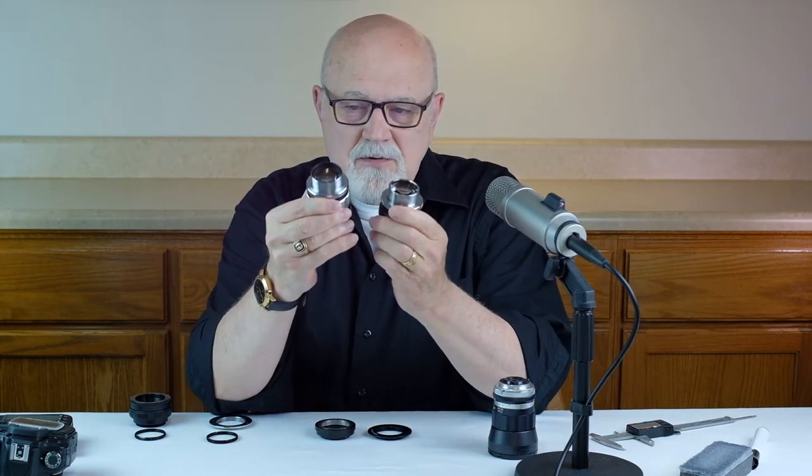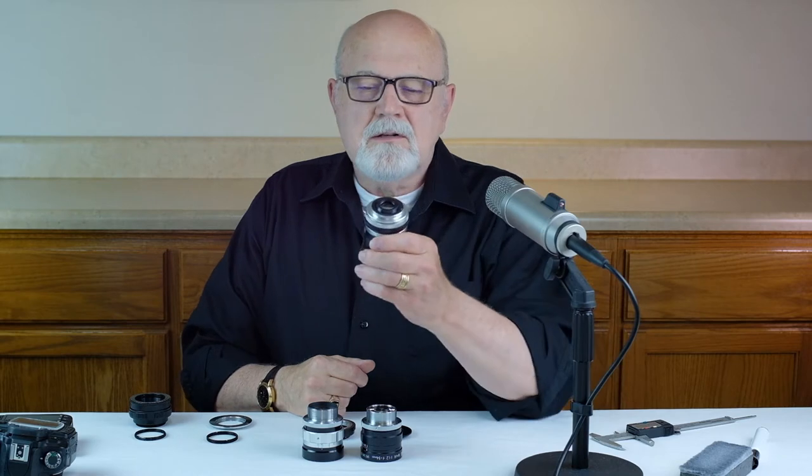There are three different sizes of screw mount lenses. The M42 screw mount lenses we've already talked about. In this episode we're going to talk about M39 screw mount lenses, and in the next episode we're going to talk about Type C screw mount lenses. Of the three types — 42, 39, and Type C — the M42 lenses are by far the most plentiful and the most popular. You can find a lot of these on the used market.